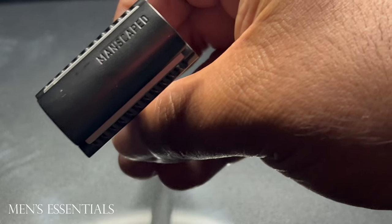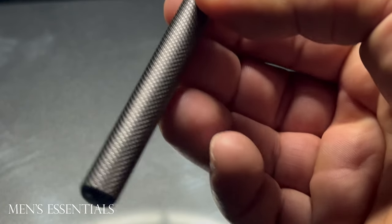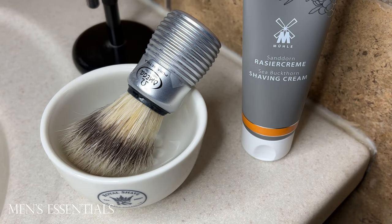I used the Manscaped Plow 2.0 Safety Razor, and then I have this Omega brush with a beehive handle. I'll put the specific model number in the video details.